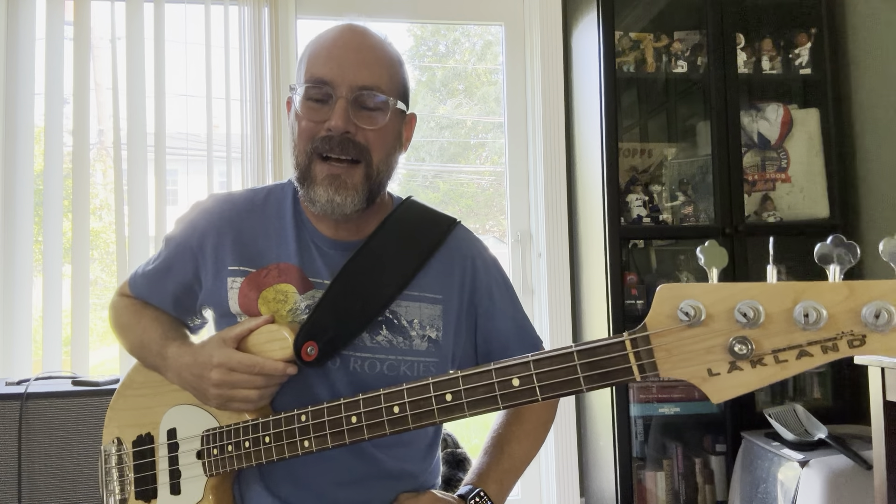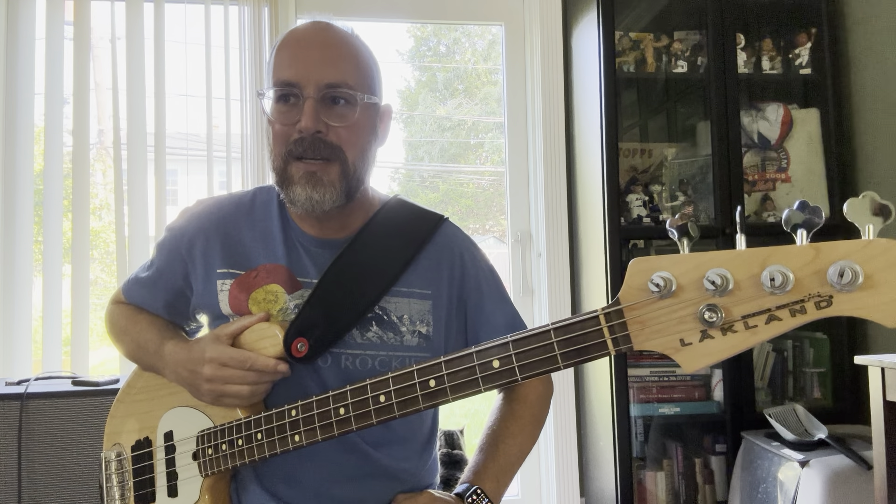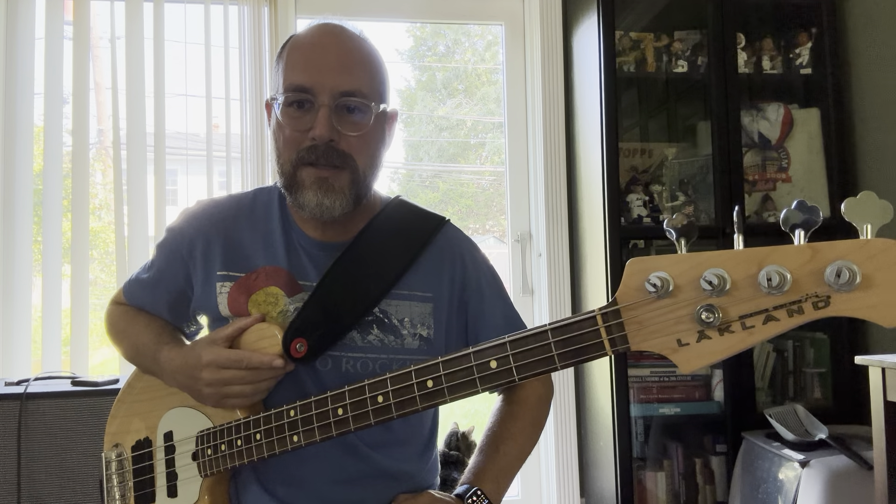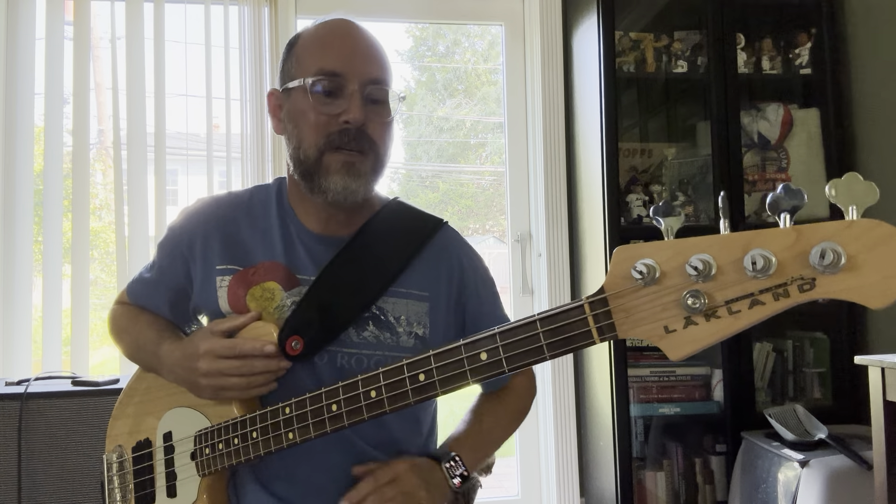Hey there bass friends. I got a request from one of my subscribers asking me how I go about learning songs, so I thought maybe this might be helpful to others. This is my process, how I do it, and hopefully this will help some others.